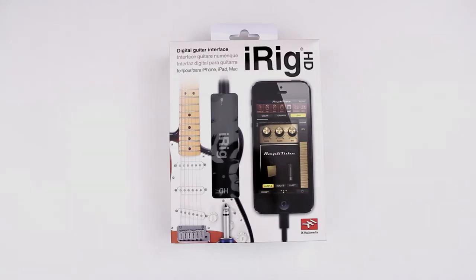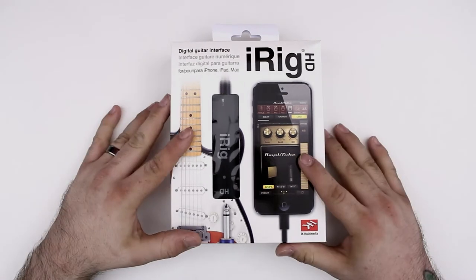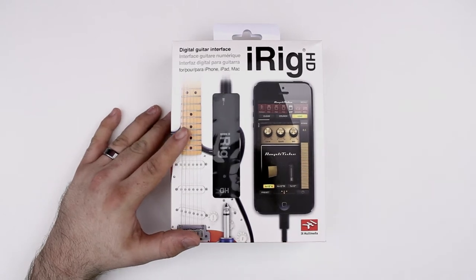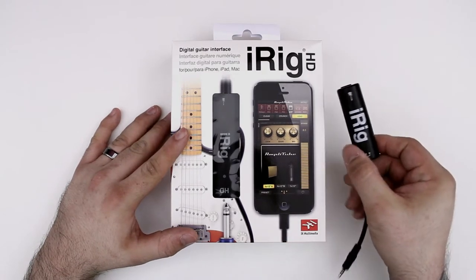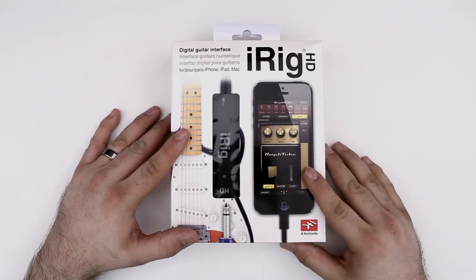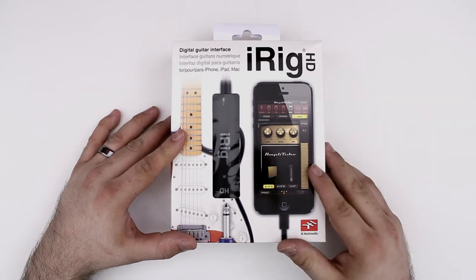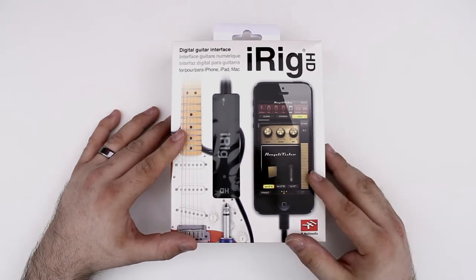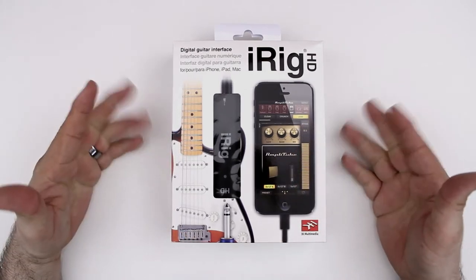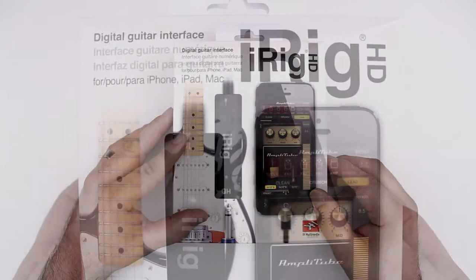Hey, what's up everybody, this is Dom and today we are checking out the iRig HD. This is the brand new digital guitar interface from IK Multimedia. It's a revamp of the original iRig that I reviewed in the past, but this is the brand new version and it's lightning compatible. I'm pretty excited to get into it and show you guys what it's all about. We're just going to be doing an unboxing and overview today, and then we'll get into a review and demonstration in another video.